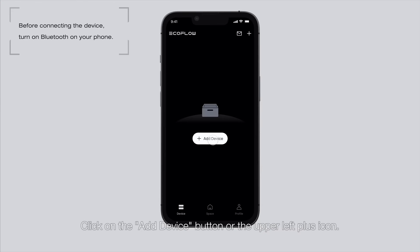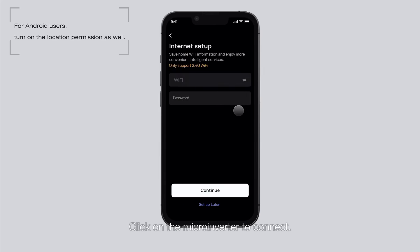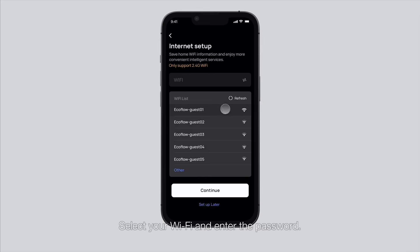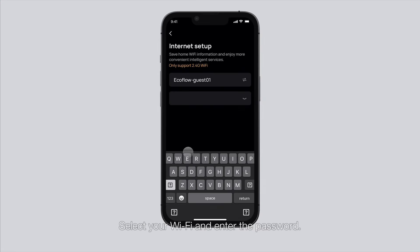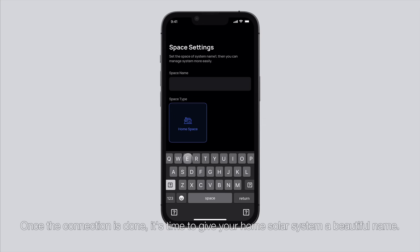Click on the Add Device button or the Plus icon. Click on the micro-inverter to connect. Select your Wi-Fi and enter the password, then click Next to connect. Once the connection is done, it's time to give your home solar system a beautiful name.